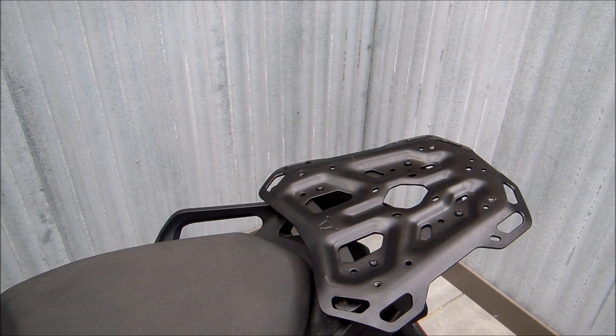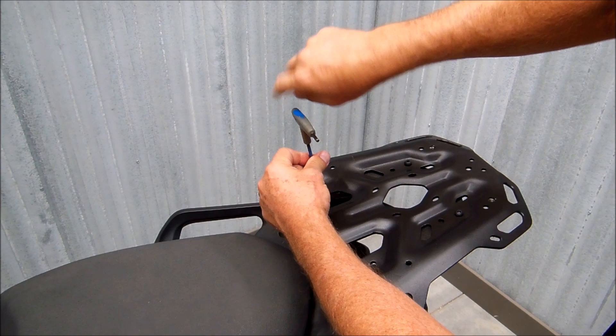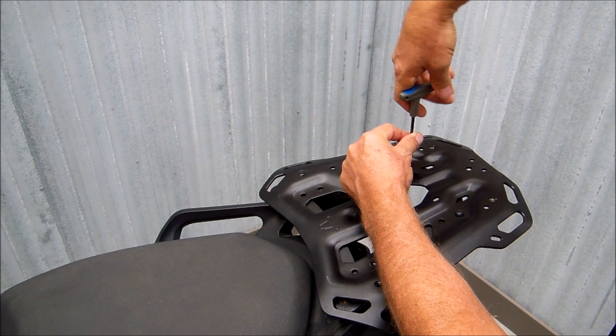The first step will be to remove the top part of the Adventure Rack. Adventure Racks come in two pieces — a piece that bolts to the bike, and then the top plate bolts to that.